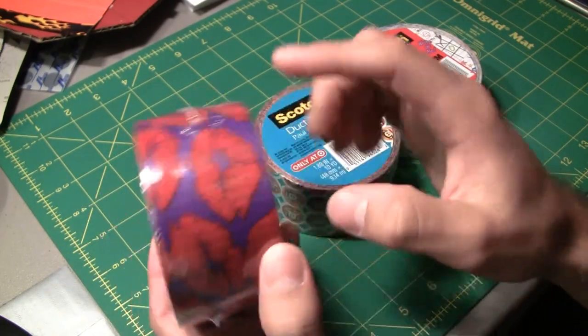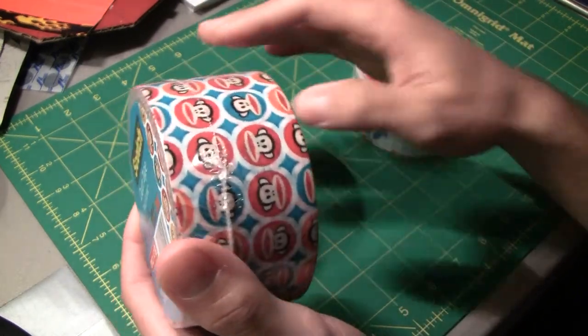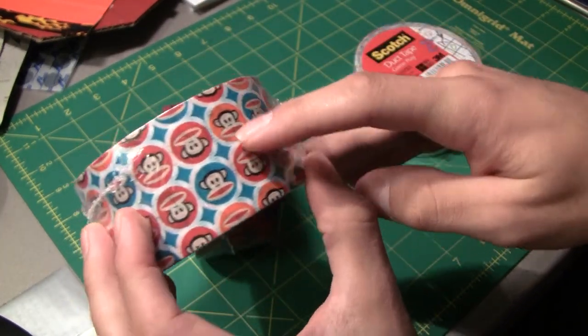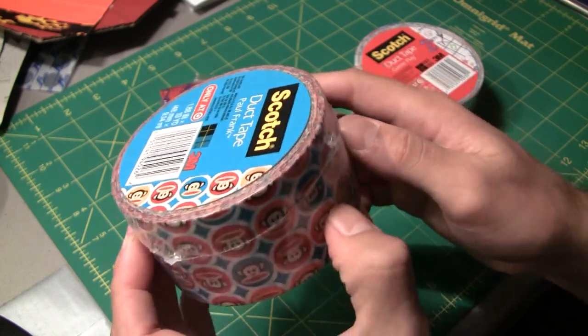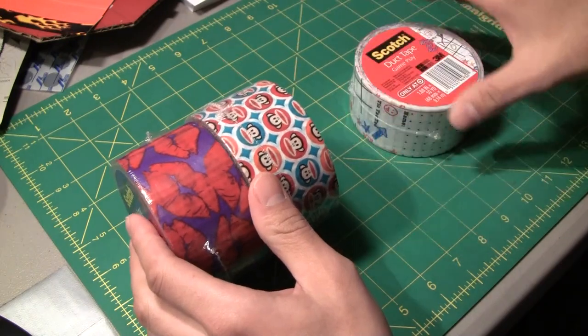The next one we'll look at is called Paul Frank and they've got their logo all over this, so you can see all the little monkeys in different colors, different color circles. A wallet made with this would look pretty colorful just because you have all those different dots. It would definitely be an interesting wallet if you did make it out of this tape. And that's Paul Frank.